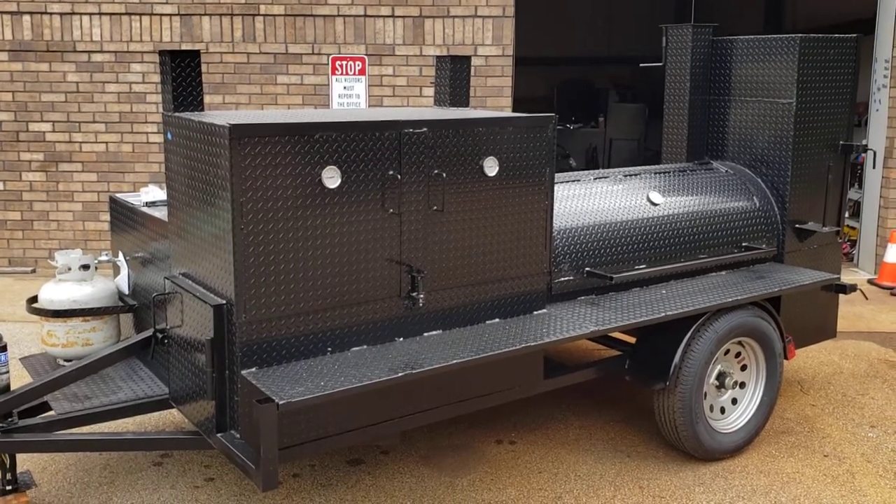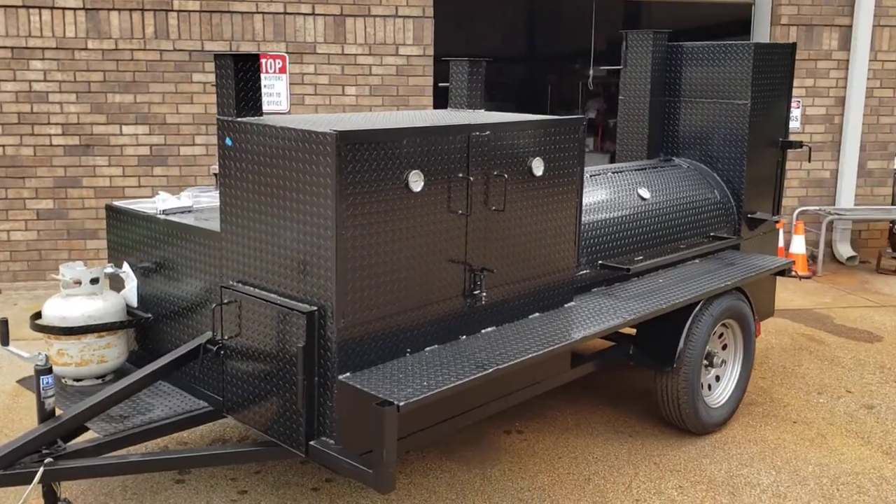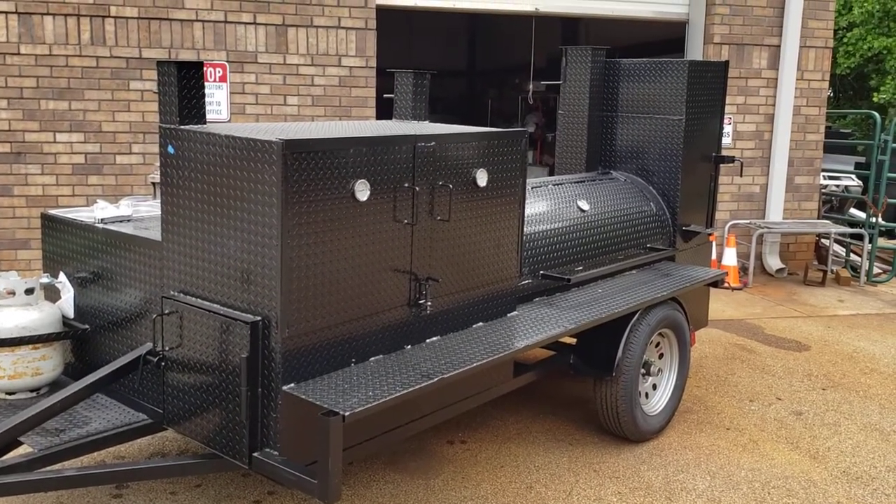Hi, good morning. This is Roland, Barbecue Smoker Pros, Brasselton, Georgia. And I'm here to show you a special Mega Hogzilla.